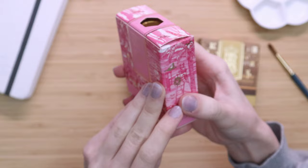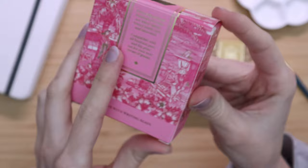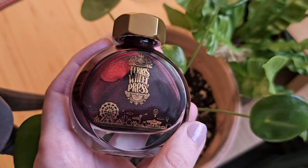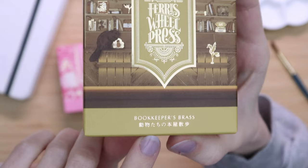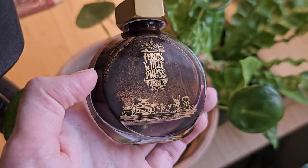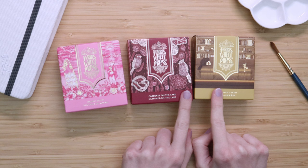I really love that each ink has a beautifully designed box with its own illustrations specifically for that color. We've got Malibu Blush, then we have Cabernet on the Lake — a beautiful burgundy red — and then there's Bookkeeper's Brass, which is very special. There's Japanese on the packaging because this is a collaboration with a Japanese bookstore, Tsutaya Books. I love the box, it's really cool.